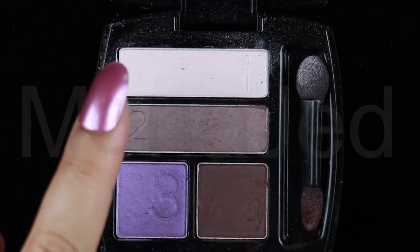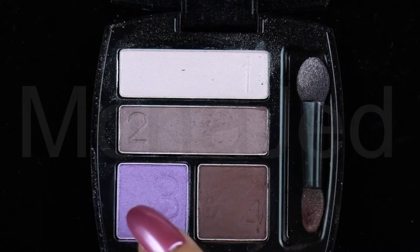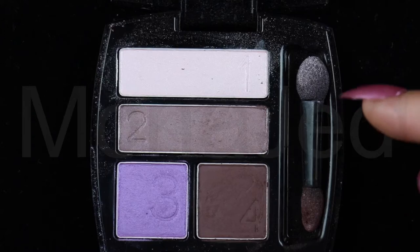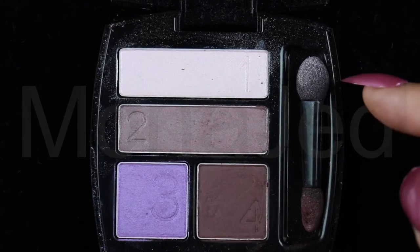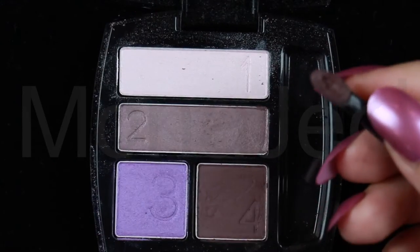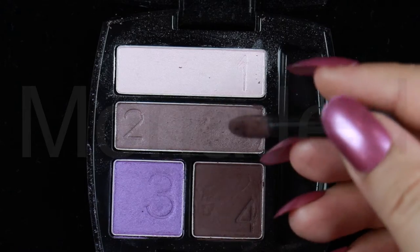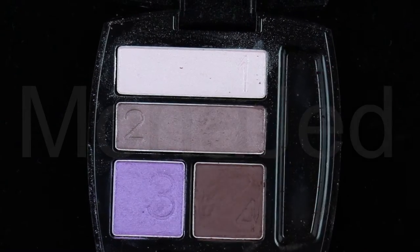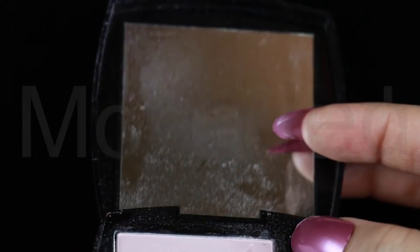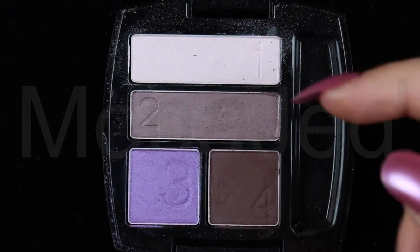It comes with a dual-sided sponge-shaped applicator. On the palette itself, they have the numbers one, two, three, four. They have also provided an applicator with it, but the applicator is really, really bad — look how it's disintegrating. These kind of applicators don't have a long life anyway, so no problem with that. Amazing mirror — really happy with the mirror. This is so travel-friendly. Love it.